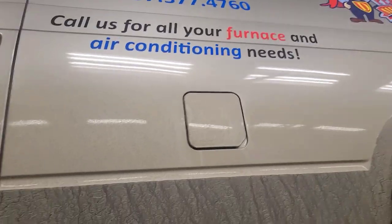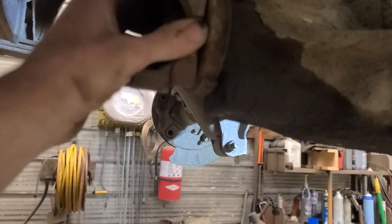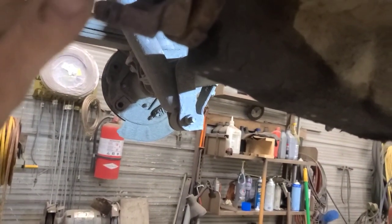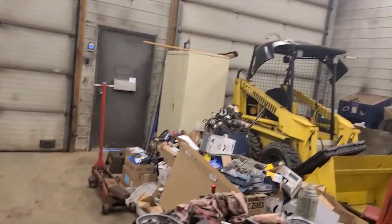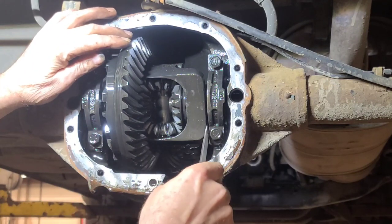We're back working on this 2005 Astro van for the rear end clunk. There was a tremendous amount of backlash, yet the pinion bearing is tight - it hasn't lost its preload and isn't worn to the point where the pinion is walking in and out. I've removed the brake caliper assemblies, brake rotors, and rear diff cover. I'm going to show you what I found in here.